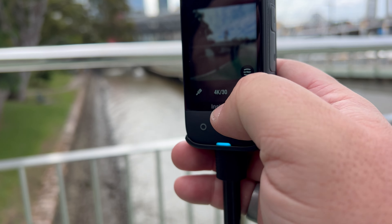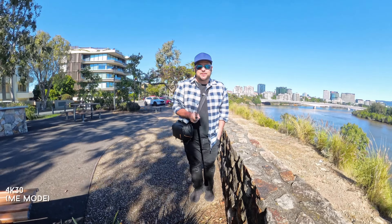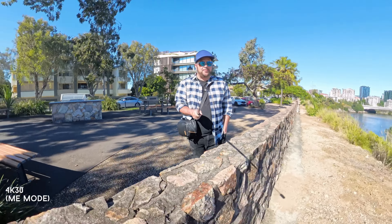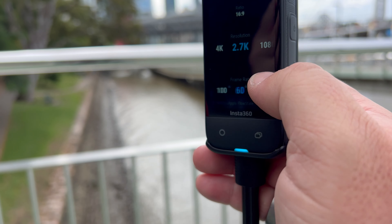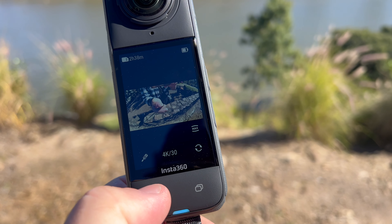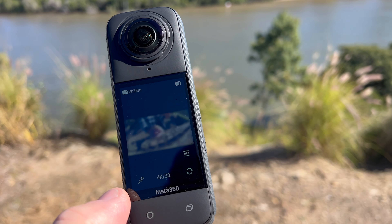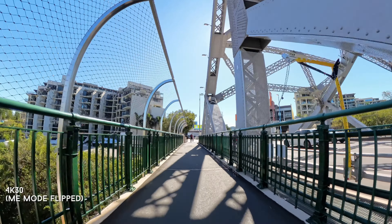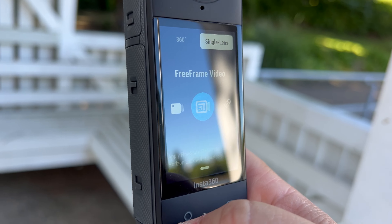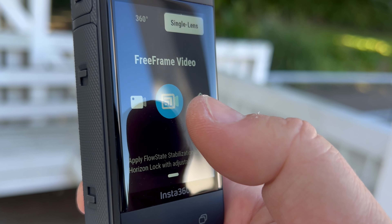To achieve the 'me mode' shot it's super simple — you put it in me mode, hold your selfie stick out, walk towards the camera, and it does the rest. The simplicity is great. A cool new addition to me mode is that you can flip the camera around to face the other way, so if you're the cameraman you can have it set to follow someone else in that direction — it looks really good.